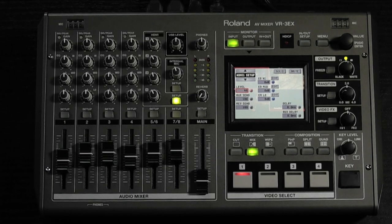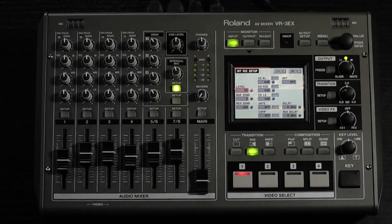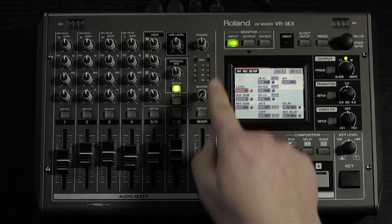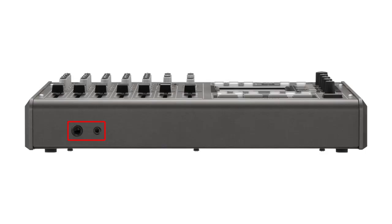Right by the HDMI knobs you will find the internal mic level control and setup button. Here you can control the built-in stereo microphones which are located at the top corners of the unit. You have convenient access to your USB audio level right above the internal mic level, and headphone level to the right of that. There are two headphone jacks on the front of the unit, allowing for quarter-inch and eighth-inch headphone plugs.